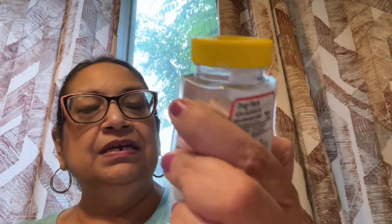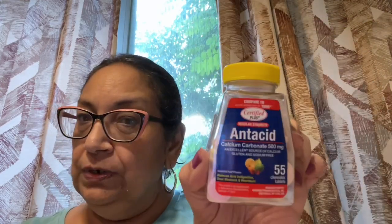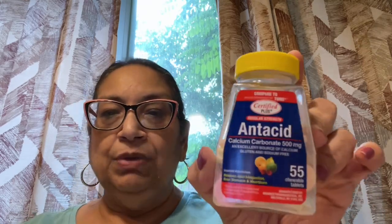For that basket, I got another one of these little antacid tablets comparable to Tums. This has 55 tablets in each pack. They work well — I've tried them and I keep some in my purse for an upset tummy. It's a good brand.